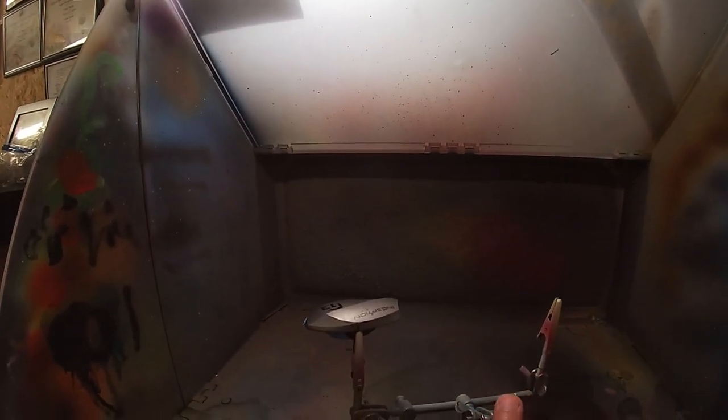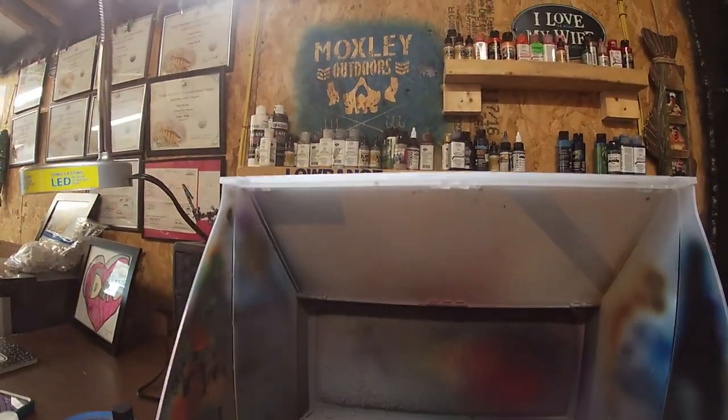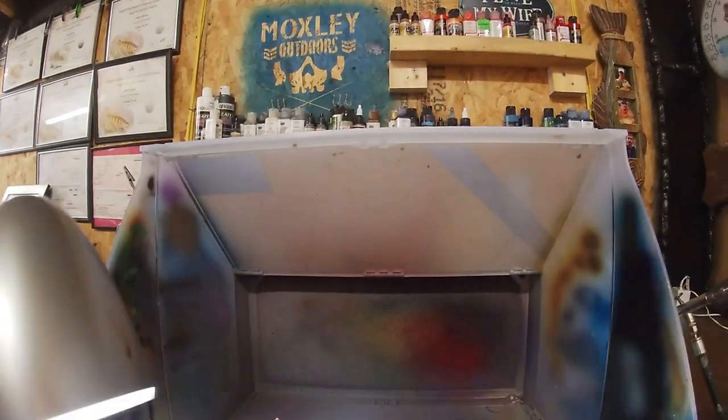If you don't have a pair of helping hands and you're trying to airbrush stuff, please get some. I get them at Harbor Freight — they're like seven bucks and they will save your life. It makes things so much easier. So I'm going to try and get this light down in here so you guys can see what we've got going on and we're going to get this first one painted.